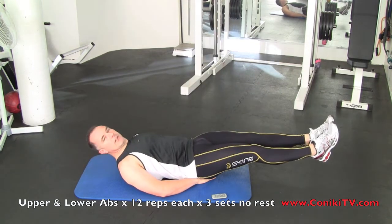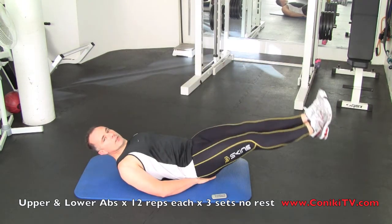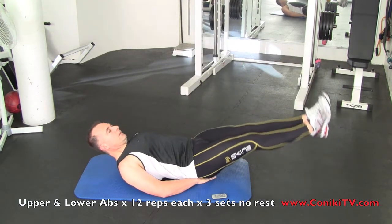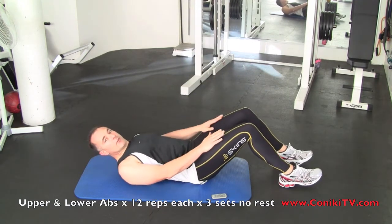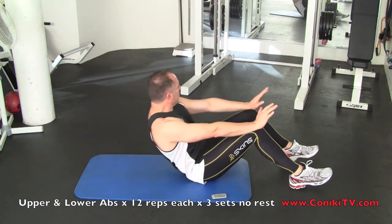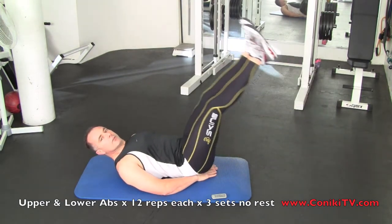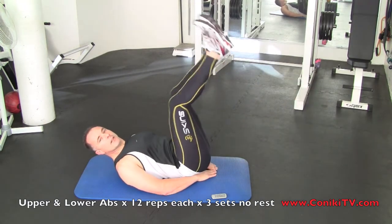Then go straight back into the sit-ups like before and try to get 12. Once you've finished all that, you repeat. Put your hands under again and do leg raises for 12. Once you've finished all that, you repeat.